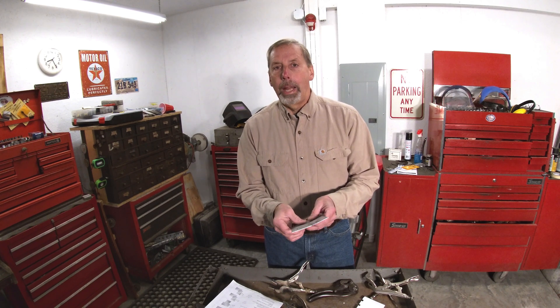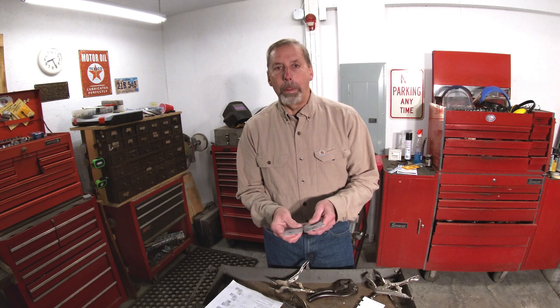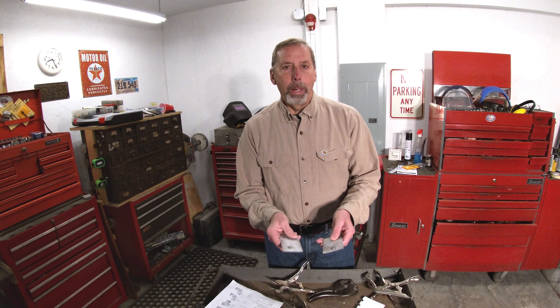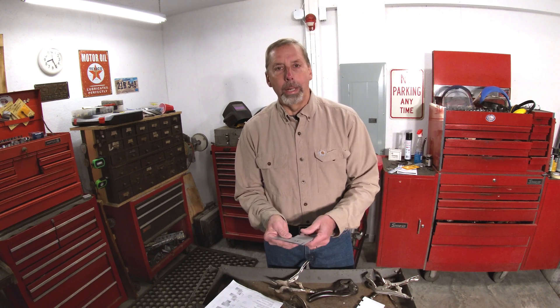You're going to weld multiple coupons and give them your best one. When I first took this test back in the 90s, we turned in the coupons we thought were best and didn't know until the next week if we passed. The last time I took it, the instructor was there and would say your practice welds look good - give me a final test weld, weld it, he'd destroy it right there, and you'd know at the end of the day if you passed. It's a pretty good test. I hope this gives you some idea of what you need to do to get your welds up to par - that wraps it up, thanks for watching.